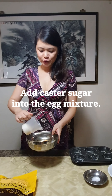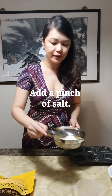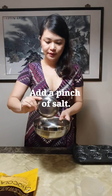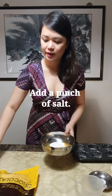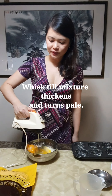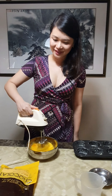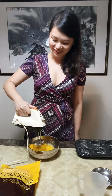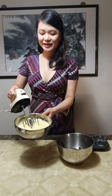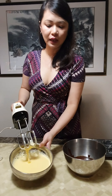Now I'm going to add the sugar — the custard sugar — inside the egg mixture, along with a pinch of salt. Then I'm going to whisk it till it turns into a light, pale yellow colour. Okay, the egg is almost done. It looks foamy and pale.